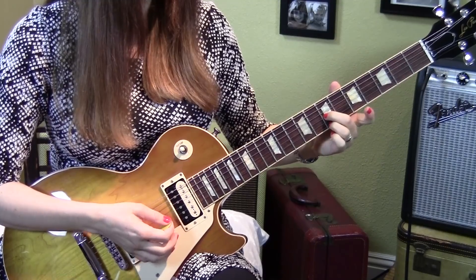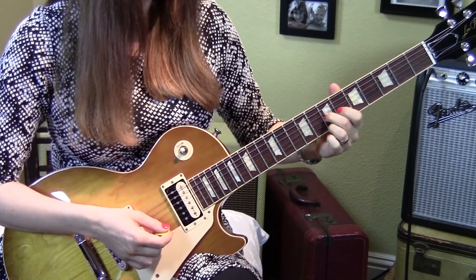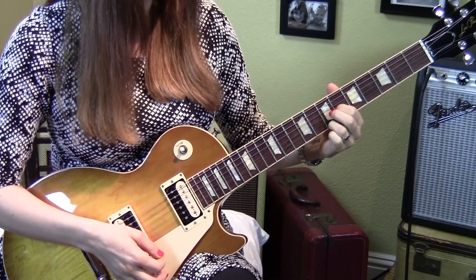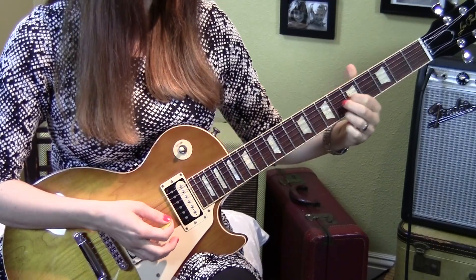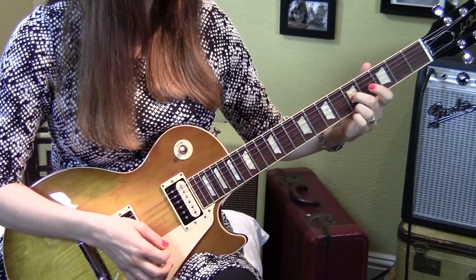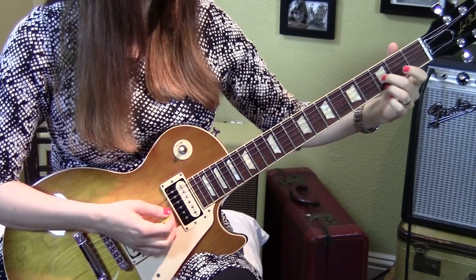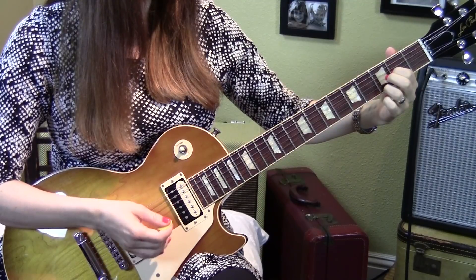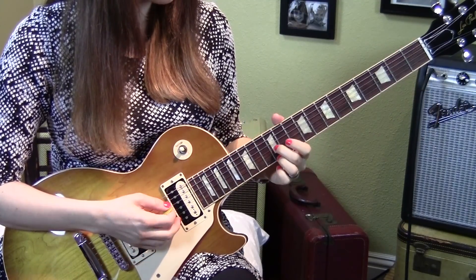Next go to the seventh fret, and the strum here is going to be a little bit faster. Then the fifth fret, and the third fret.